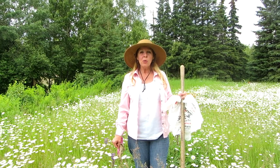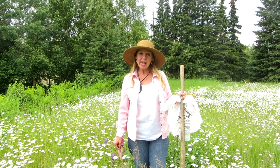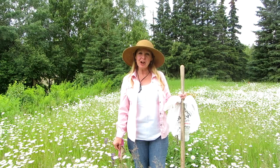Hi, it's AlaskaGranny. When you head out to work in your garden, bring a few plastic bags. They're handy for keeping your knees clean when you get down and you're digging around in the yard.